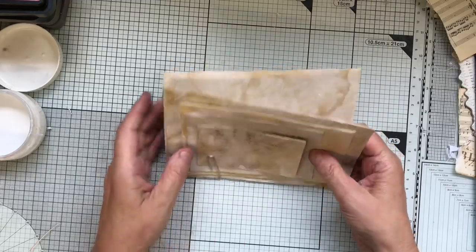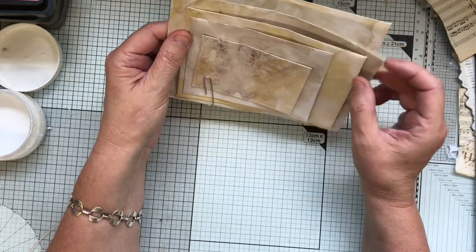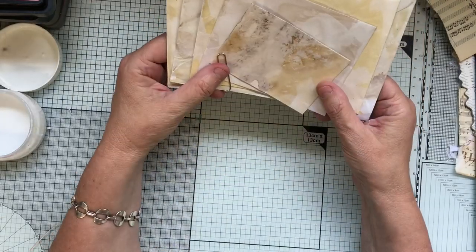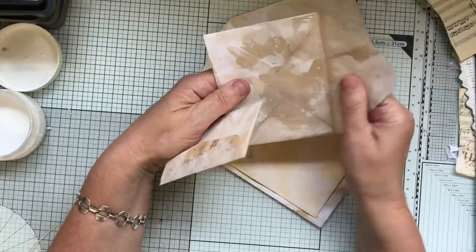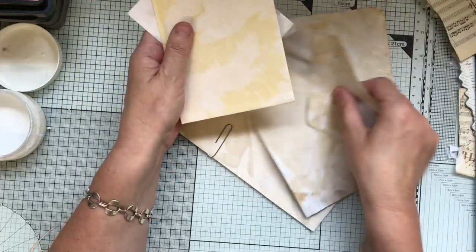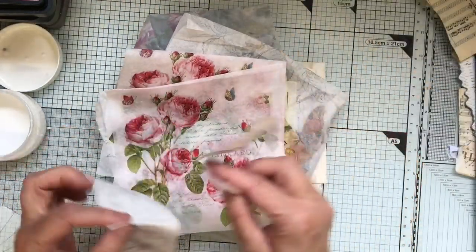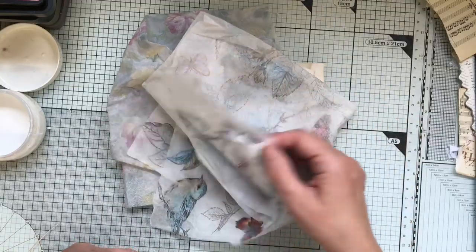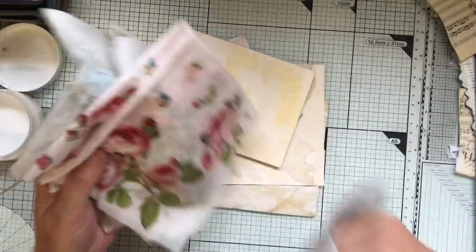So what I've done here, I've chosen about five envelopes, varying sizes. I've stained them as normal, and then I've gessoed them - that's all I've done. I've also got some napkins that I'm going to use a little bit of, some different ones, a bit of music paper, and I love this blue one.